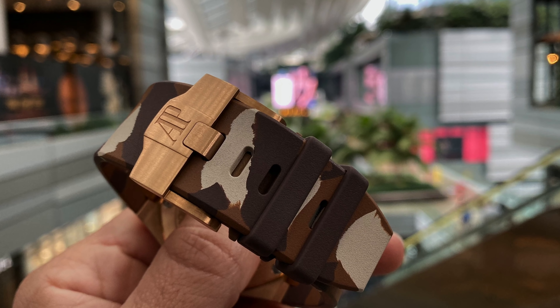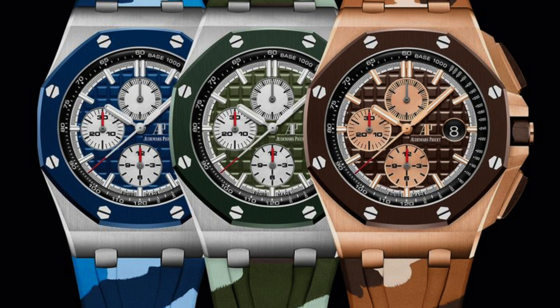Leave me a comment below and tell me which one of these camo combinations you like the best. Don't forget to hit the notifications bell, and if you liked this video, please like, share, and subscribe to our channel. Thank you for watching.